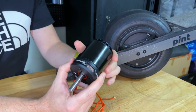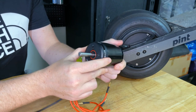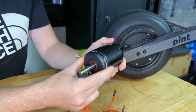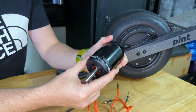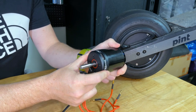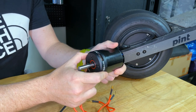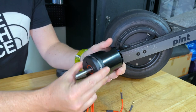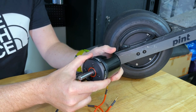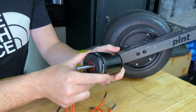The motor in the belt-driven one-wheel is quite a bit different. This is a Radium 6384 motor — it weighs about a kilogram and is rated for about 7,000 watts for, they say, 15 seconds. I'd actually believe it would do 7,000 watts for 15 seconds; after that it's going to get very hot very quickly. There's a definite advantage here in that you've got a motor that can put out a significant amount of power but weighs a sixth of what's in the hub-drive one-wheel.